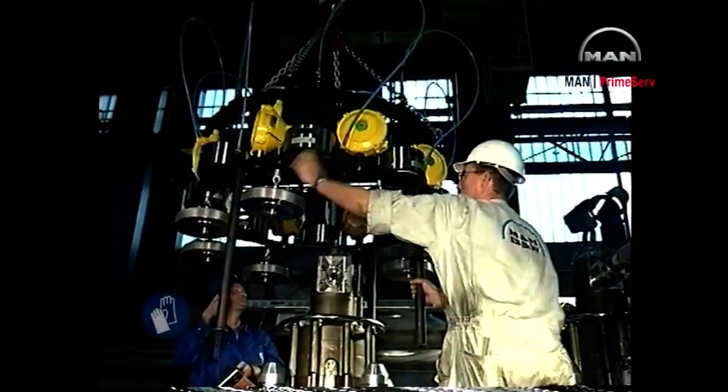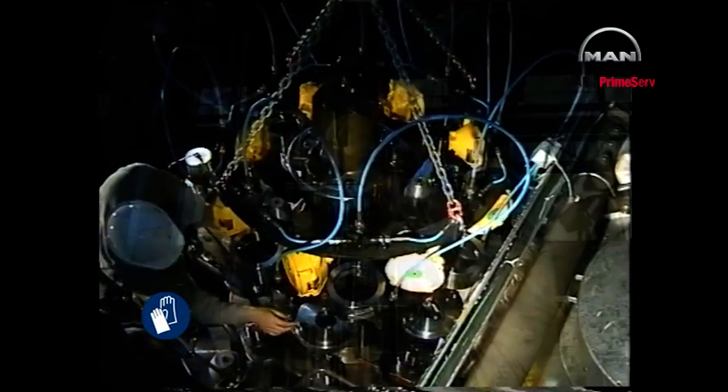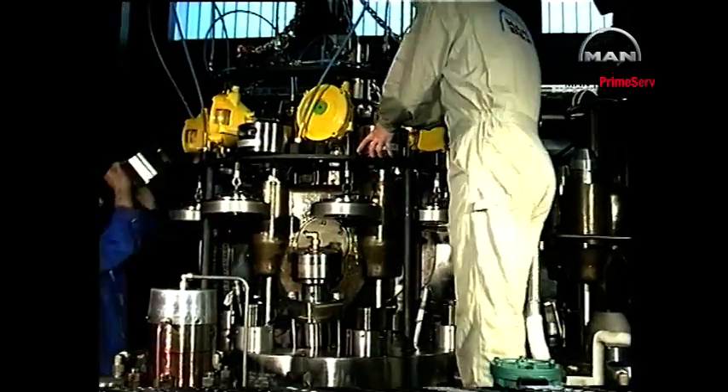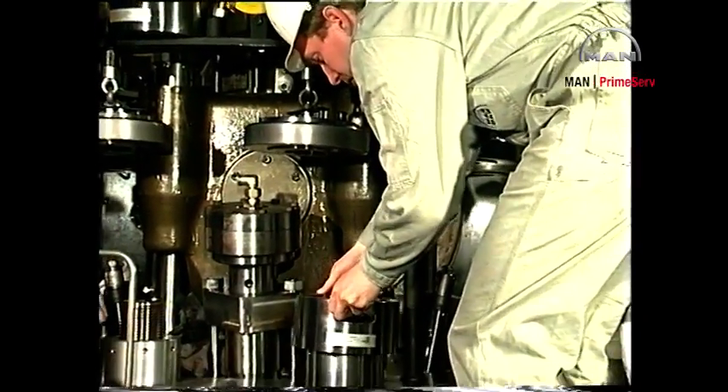Dismount all high pressure pipes, drain pipes, etc. Land the cylinder cover tightening tool on the cylinder cover. Lift the spacer rings off the holders and mount them around the cylinder cover nuts.